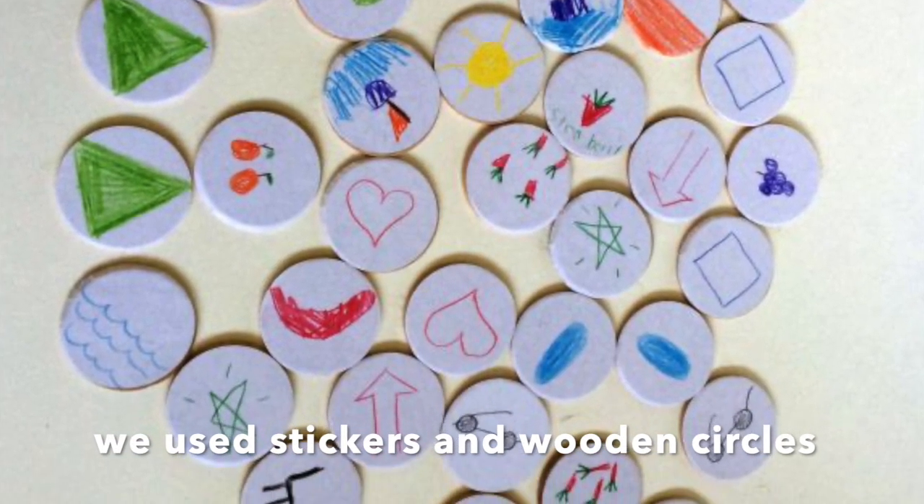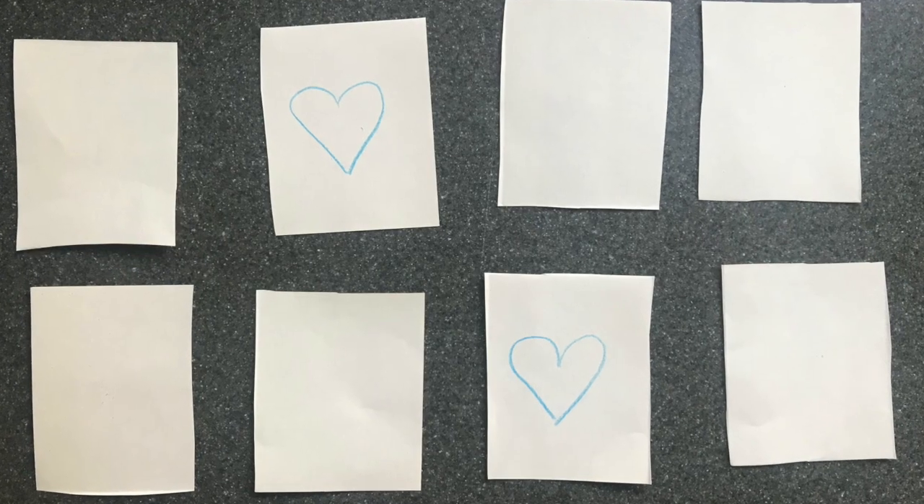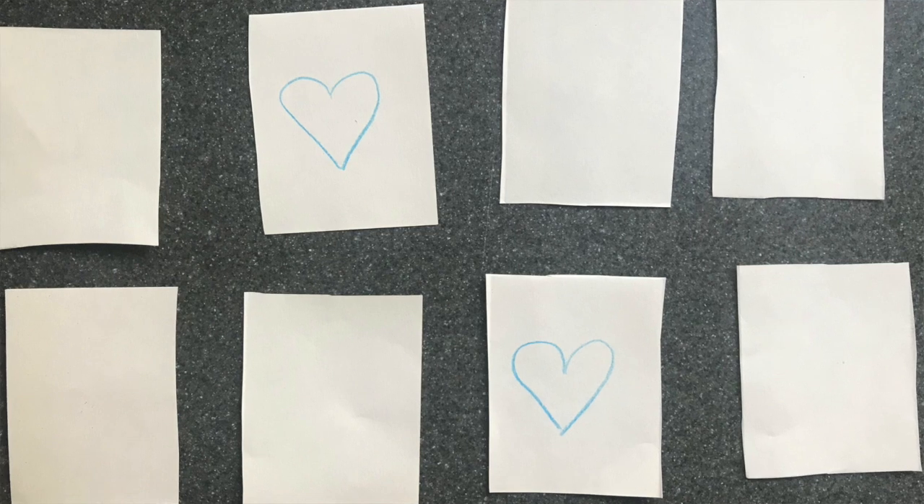Once you're done making the memory game, it's time to play. To play, turn all the squares face down, mix them all up, and lay them out in a grid. Once they're laid out, decide who's going to go first. Then take turns to find the pairs — turn over two squares and see if it's a pair.